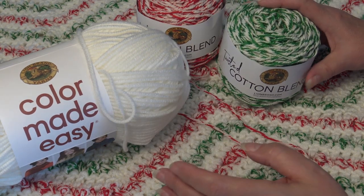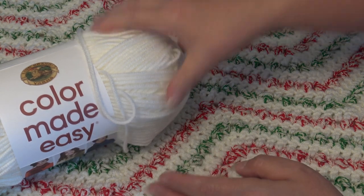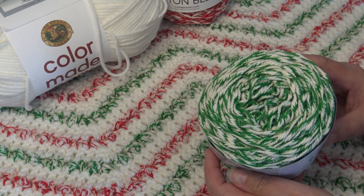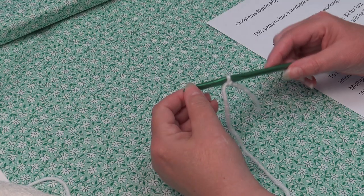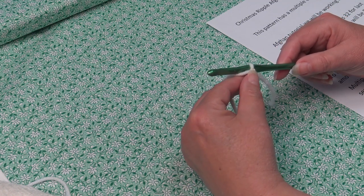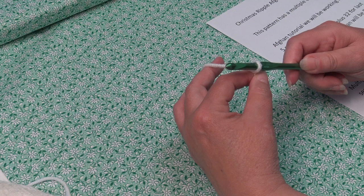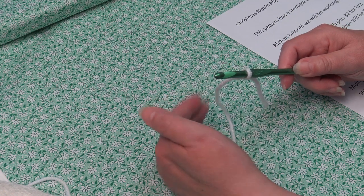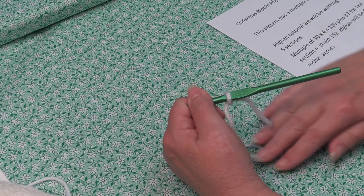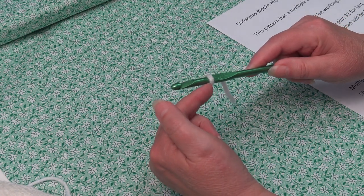When you put those yarns together you get this beautiful blending of colors and I just fell in love with it. To begin our project we're going to start with our Color Made Easy in the color Birch. I already have my yarn attached to my hook. Because my table is white and this yarn is the same color, I laid a piece of fabric down just to make it easier for you to see what I'm doing.